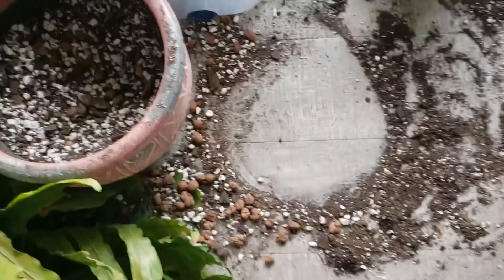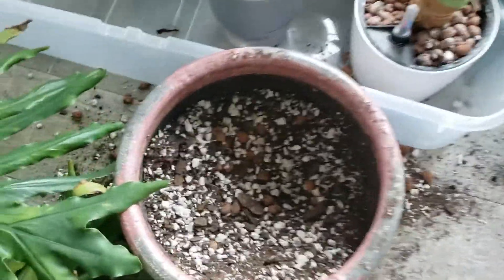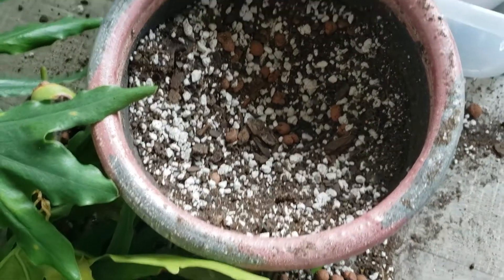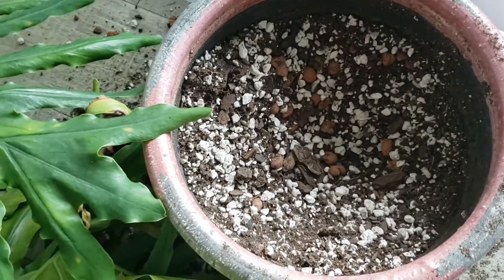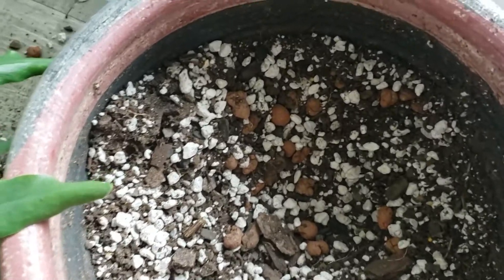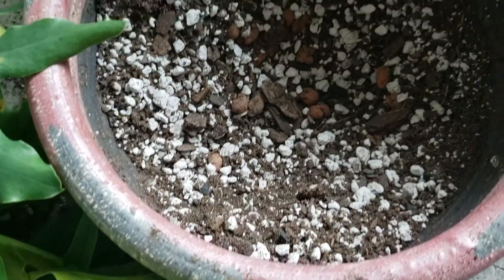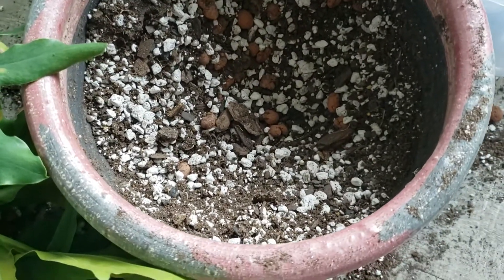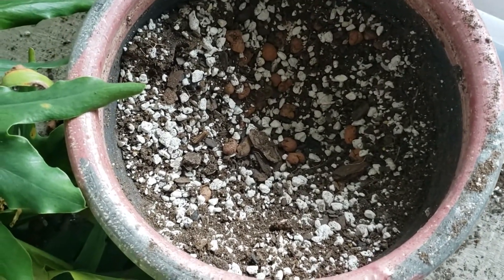So here's the mess, but something I want to point out is that I think I was under watering my snake plant by accident. Look how super dry and draining the soil is — it absolutely wasn't getting enough water. I think that contributed, while not the sole reason, to his droopiness.